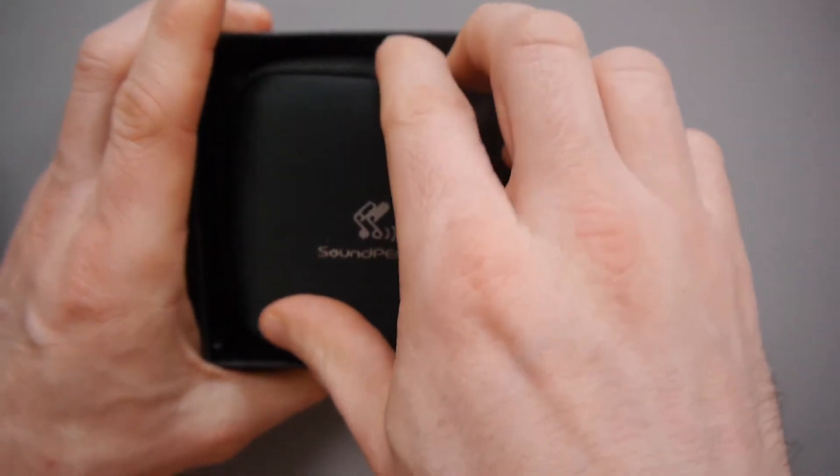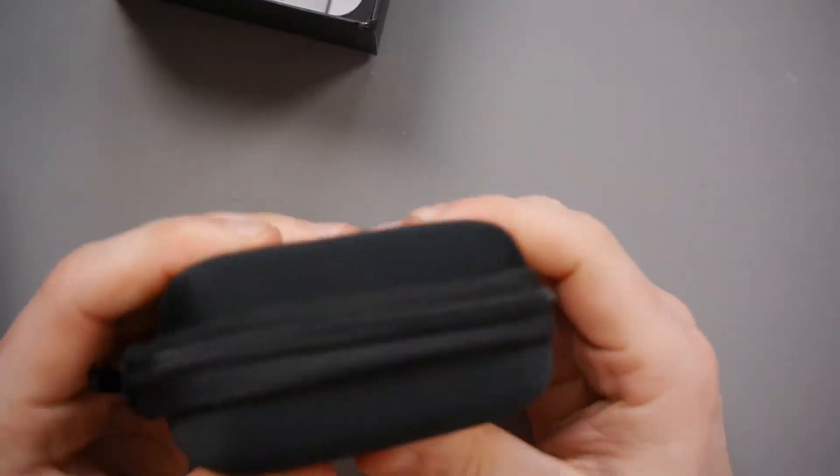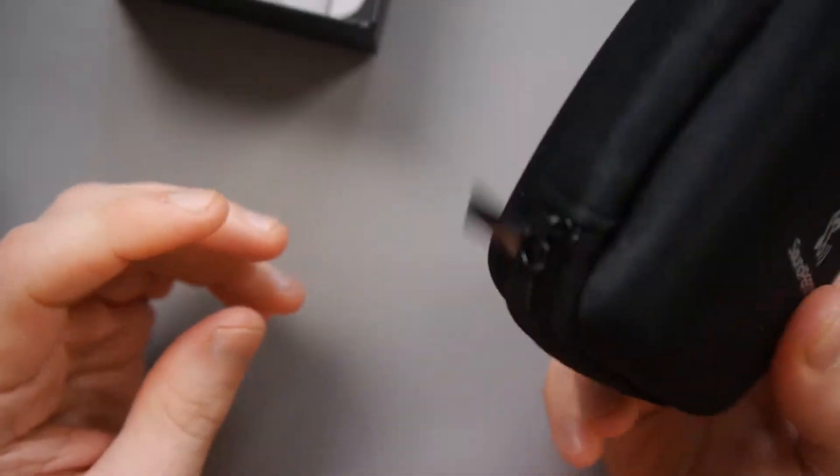So here we've got a little carrying case, and I'm a sucker for a carrying case. I love when you throw in things like that. It's really good actually — really nice. Solid. I really like that.